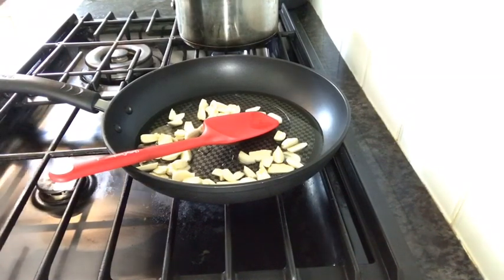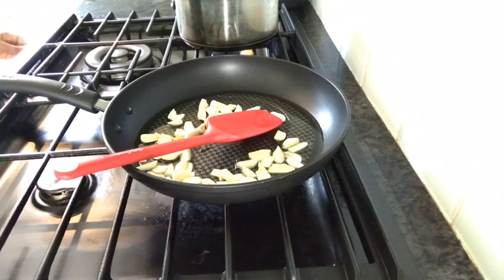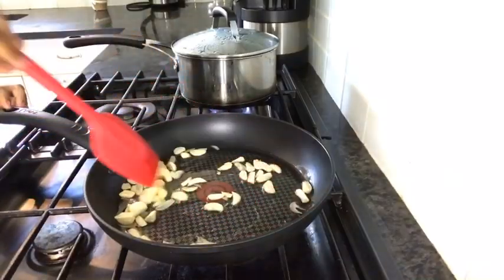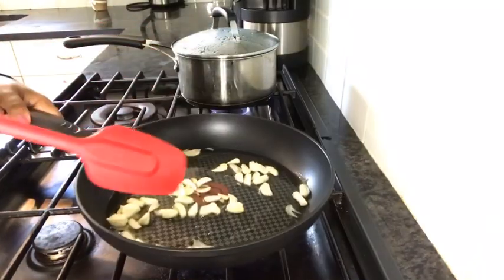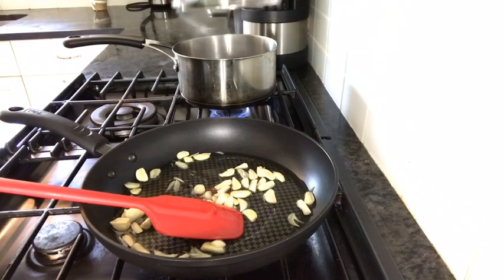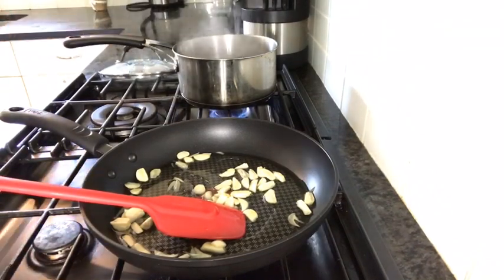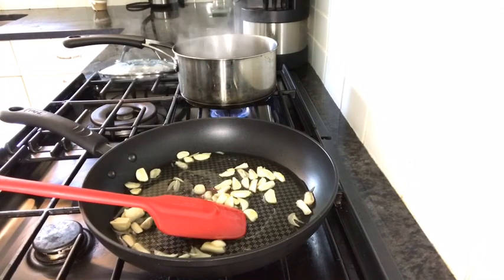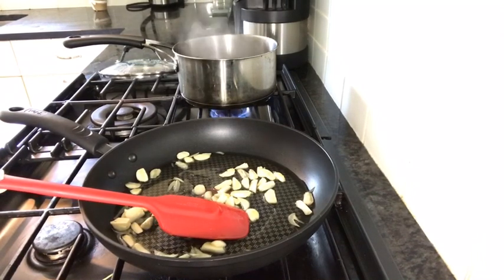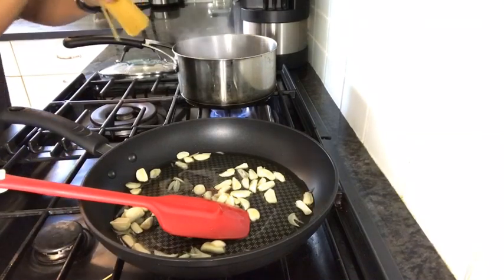We will need to make the pasta. The pasta is ready. We will cook the pasta, put it in the pan, and add some salt.